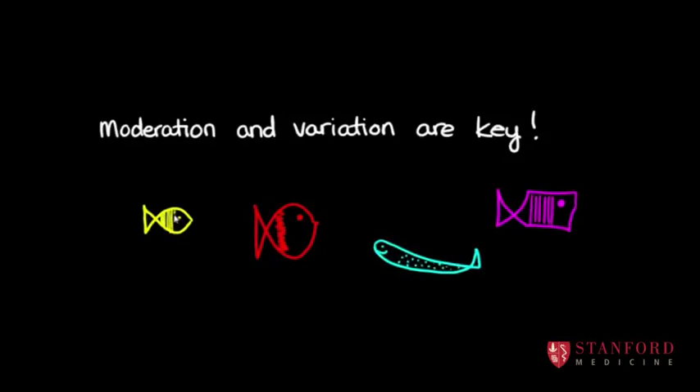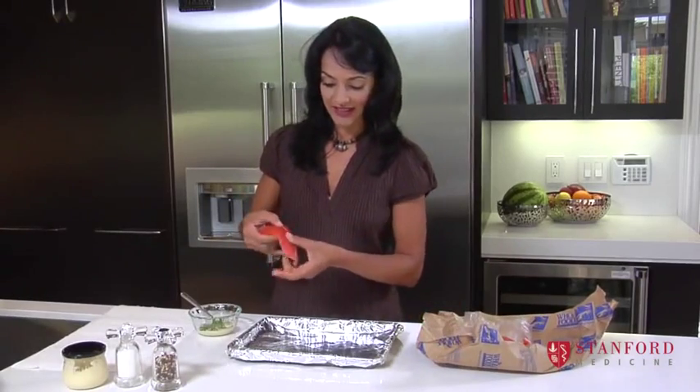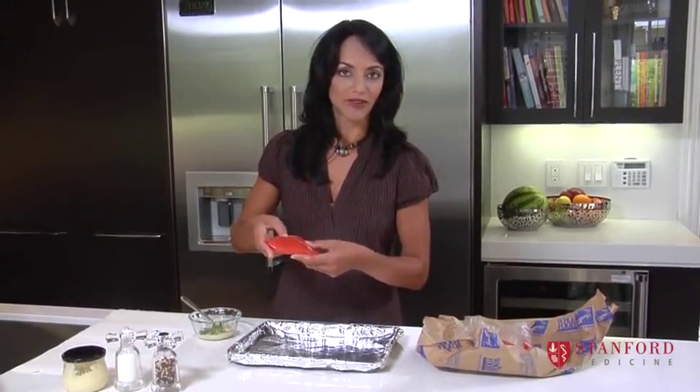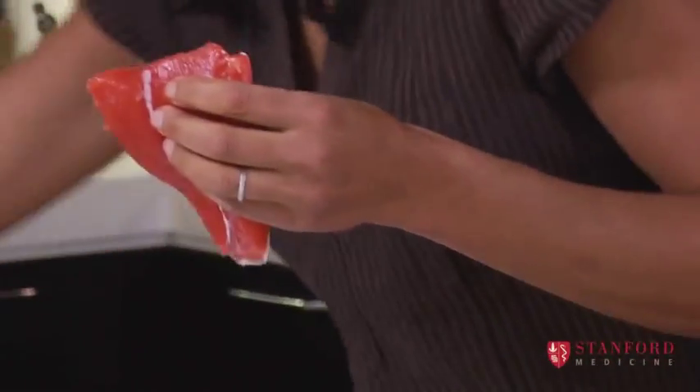I bought these tail fillets. The tails of the fish have less bones — I can't feel any bones in this fish. You just don't want to be feeding really young children fish with bones in it.